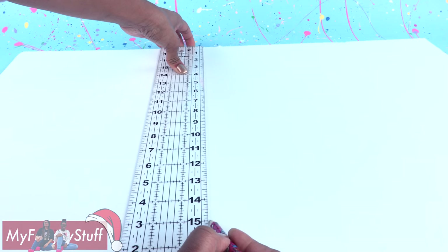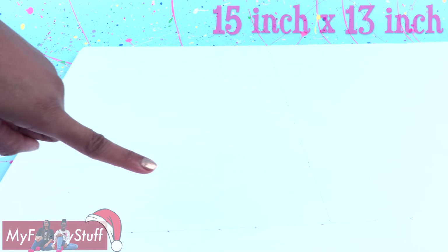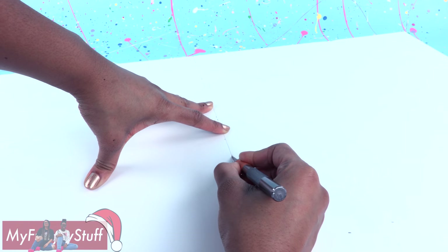To build our room, we are using foam board from the dollar store. Use a ruler to draw a 15 by 13 inch rectangle. Cut it out and remember to always have adult supervision when crafting.